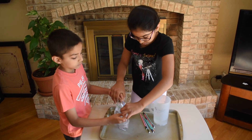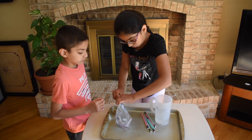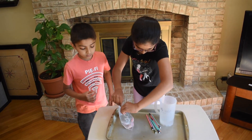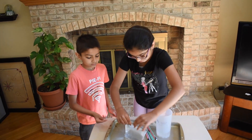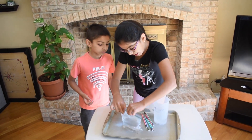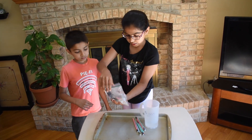Now, seal it tight. Let's shake it around, make sure it's not leaking. Okay, good. It's not leaking.